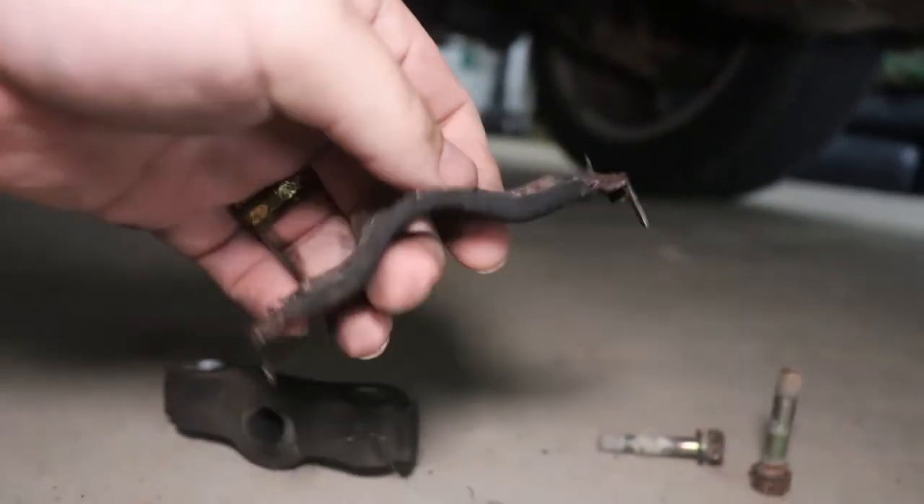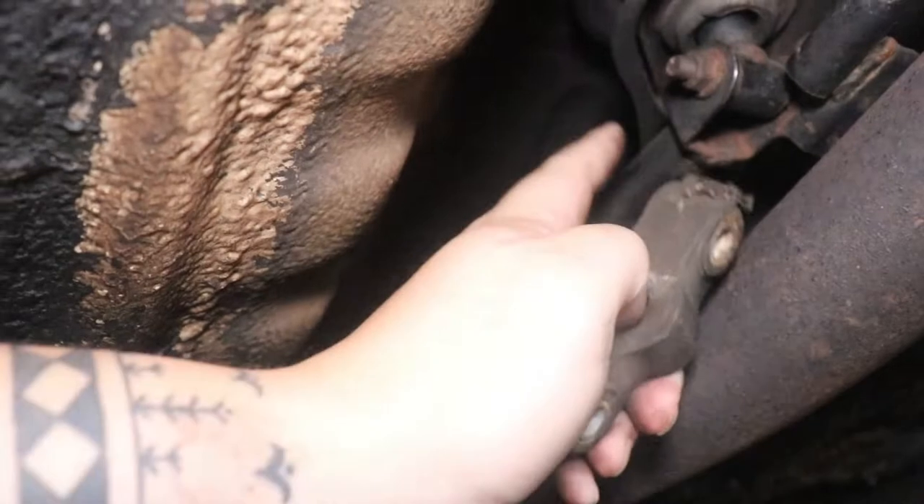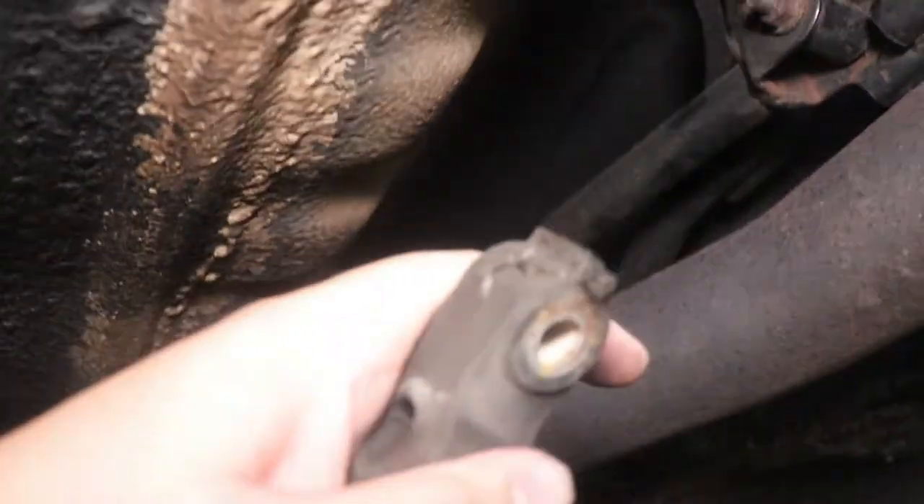Here's the OEM part. It just clamps in right there, and this is what holds the shifter bar. It's rubber and it's all soft and worn.